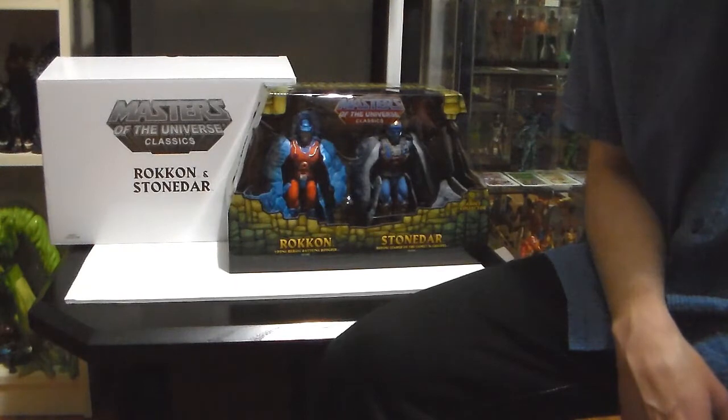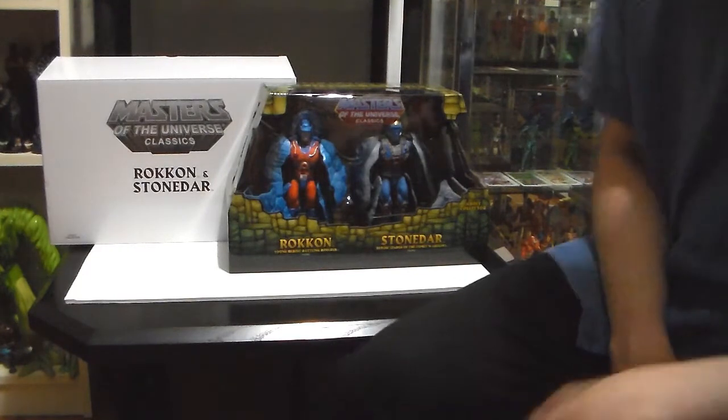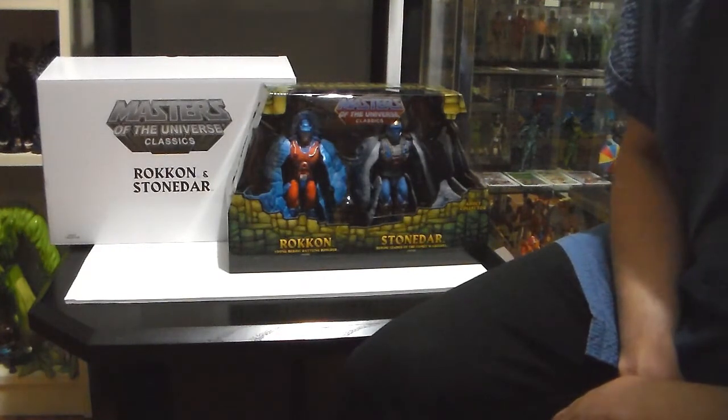Hi there, this is PJ from Plastic Junkies Toy Cave, and it's my first review ever — of a new product: Masters of the Universe Classics Rock-Con and Stone-Dar.